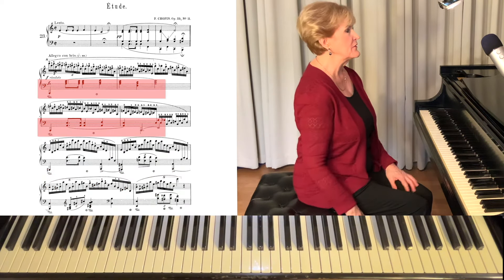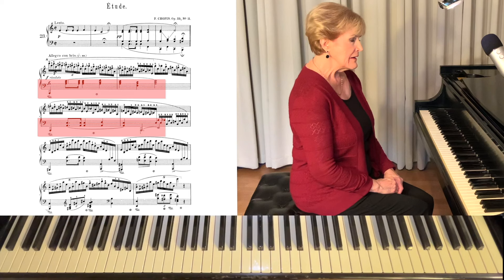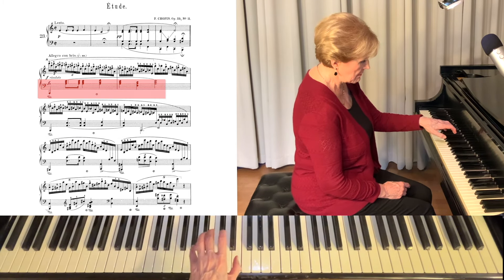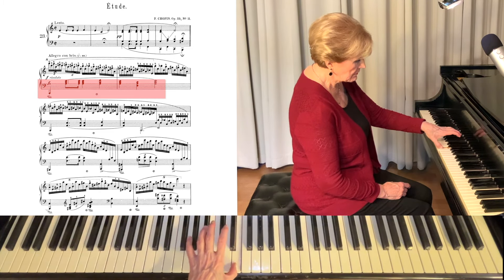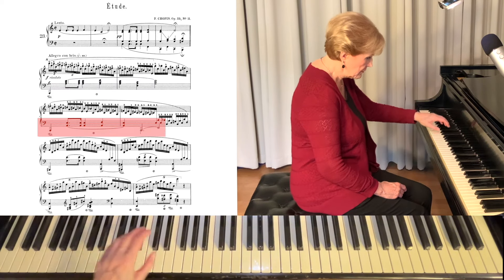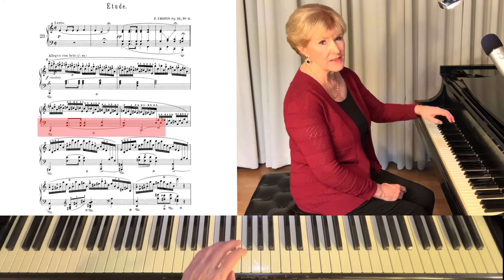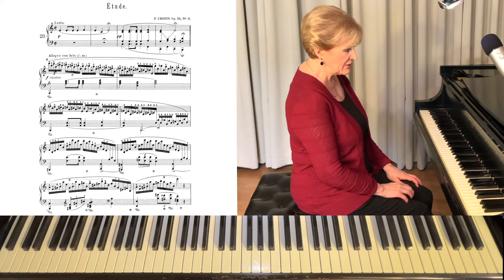Let's look at the left hand for just a minute, which plays the melody, and of course it's very important. What you want to make sure you're doing is voicing the chords. Let's go through and practice. You're going to feel the weight into your thumb. This is the biggest challenge — to make sure that we can hear that top note.